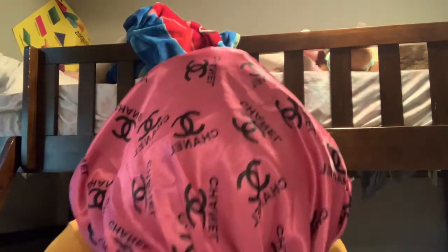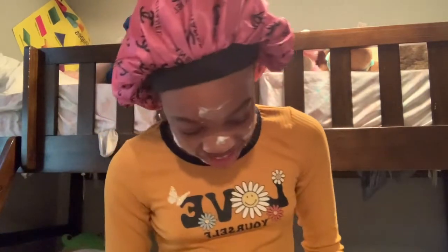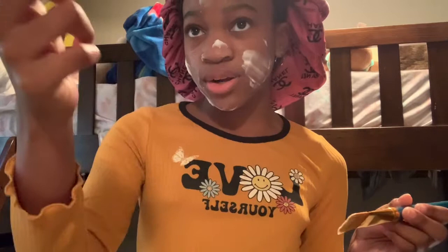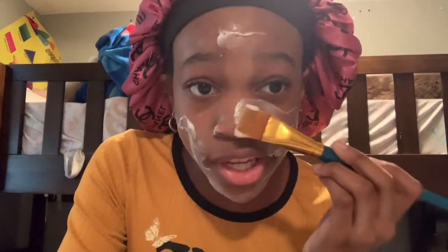Oh my gosh, my face looks so weird. What I was really planning to do is take this paintbrush and kind of put some lotion on there and spread it on my face. Also, if you see me looking off camera, it's just because I have a mirror in front of me. After a while this usually starts to burn my face — if that happens to you too, comment down below.